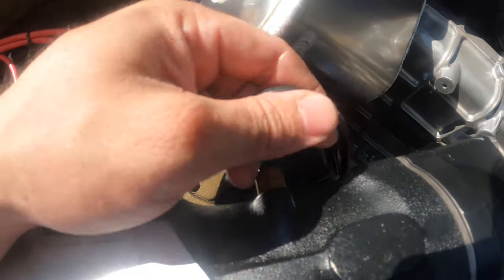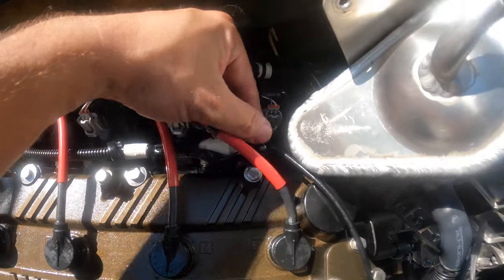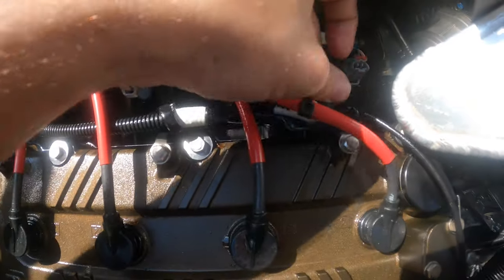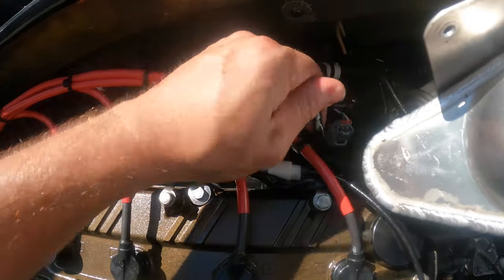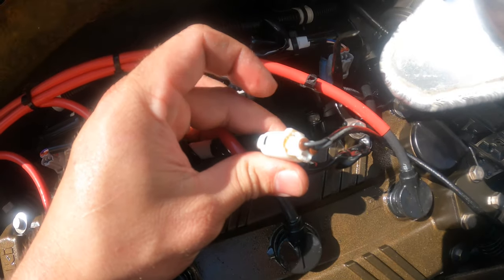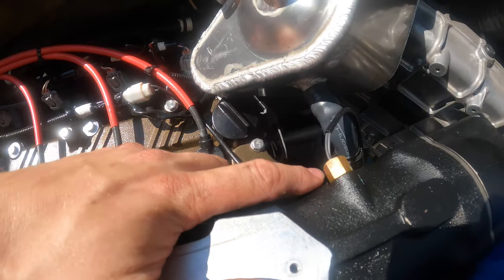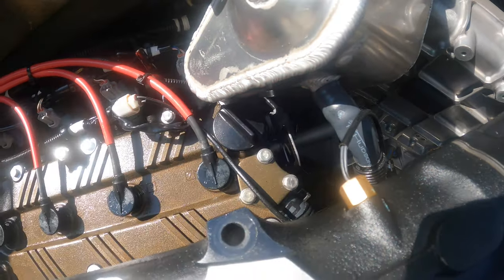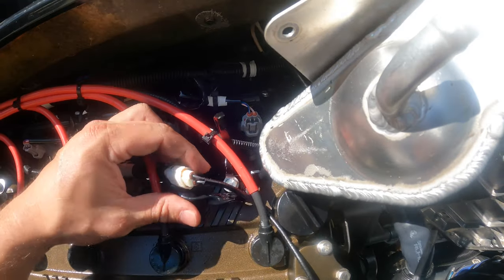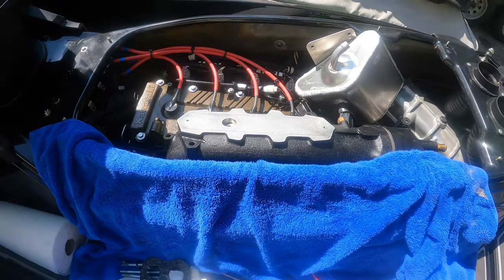Now that we've got the exhaust assembly loosened, here's your water temperature sensor — don't unscrew it from the manifold. There's a little wire holder with a 10 millimeter bolt holding it onto the valve cover; we're just going to unbend that. Right here you have your connector — we're going to disconnect this so we can remove the whole assembly out of the ski. Don't unbolt the sensor from the exhaust pipe; there's no need. Just cut the zip tie and unwrap the little holder, then unclip the connector.